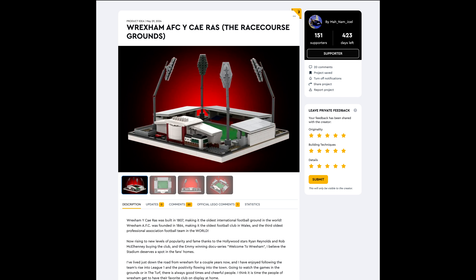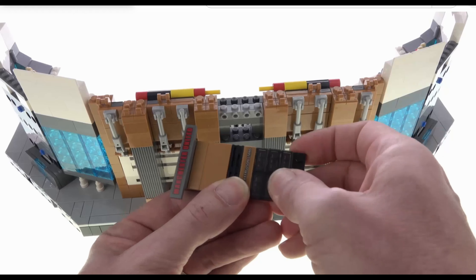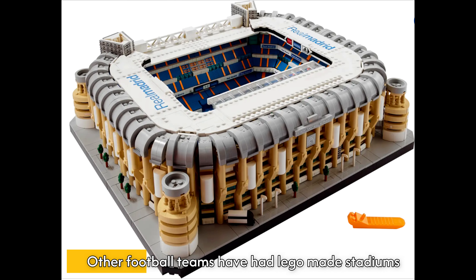I will link it in the description below. The model comes complete with all four floodlights, replica stands and pitch. We even have the Turf pub.